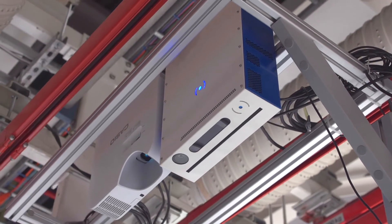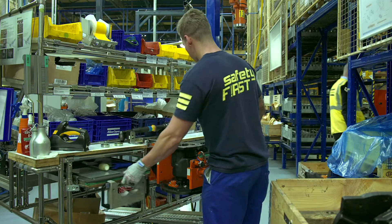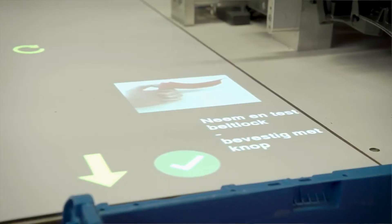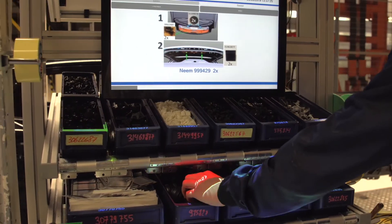The Human Interface Mate, HIM, enables operators to excel at their job by guiding them through picking and assembly processes. This is done by real-time projections on the workstation and process monitoring by a 3D sensor.